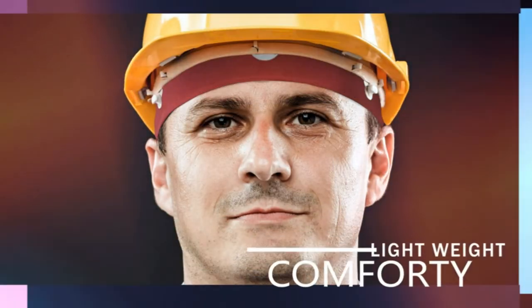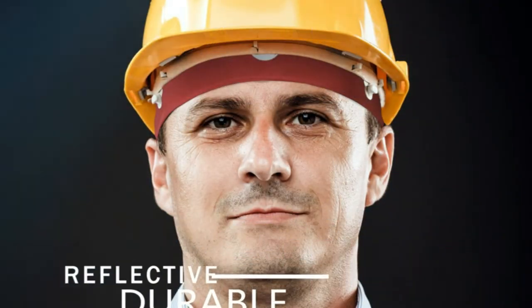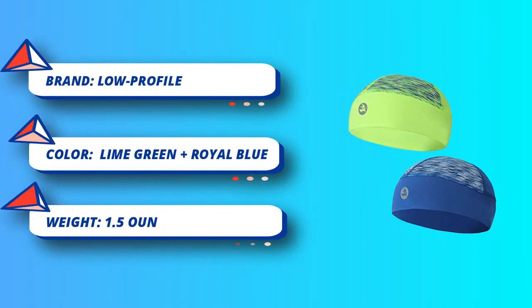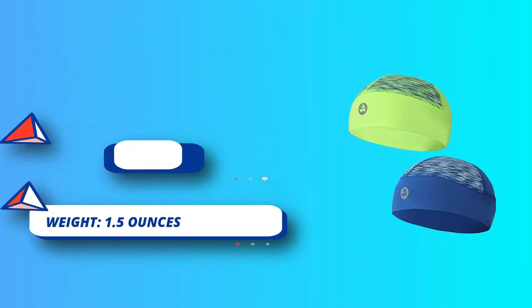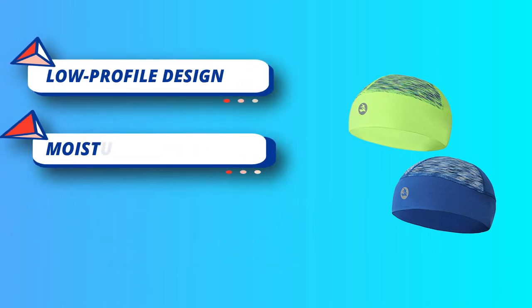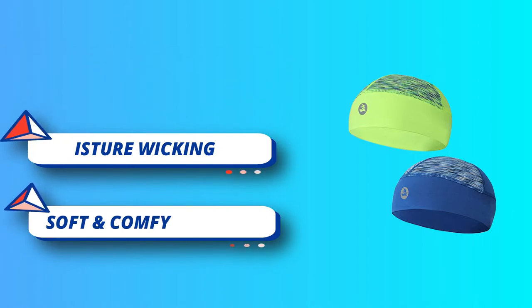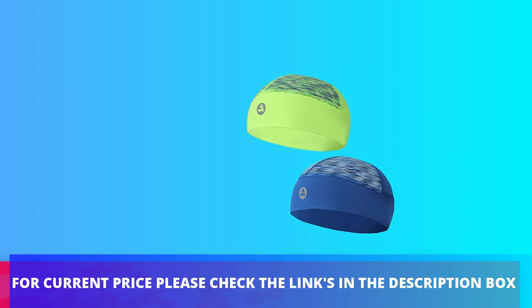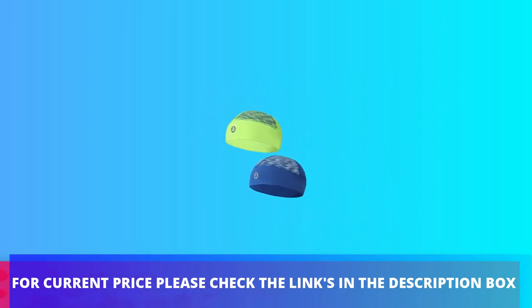Or toss it in the dryer with no heat to have it clean and fresh for your next adventure. Do not iron. Packs easily — just throw it in your bag or jacket pocket as you head out the door. Lightweight, only about 0.8 ounces (23 grams). Available in one-pack and two-pack. For current price, please check the links in the description box.